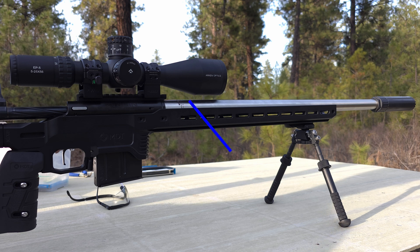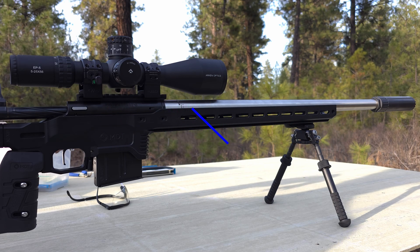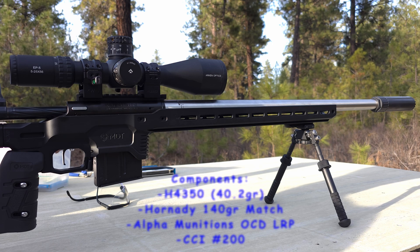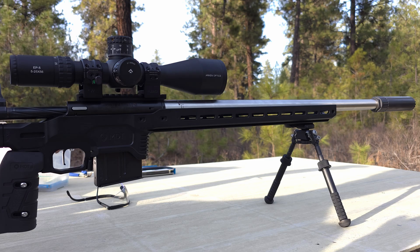Welcome back. Today we're going to finish off the 10-round ladder test portion of the series with a seating depth test. In the previous video, 40.2 grains was the node we chose — the higher node — so we're going to plug that into a seating depth test. Just like we did with the optimal charge weight, we're going to start broad and then narrow in depending on what the groups look like.